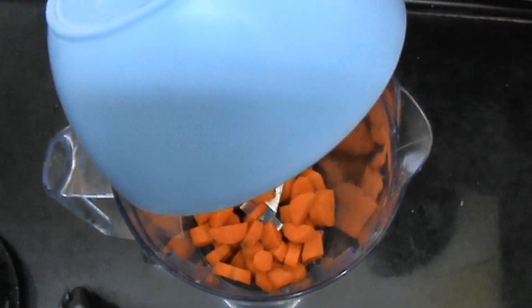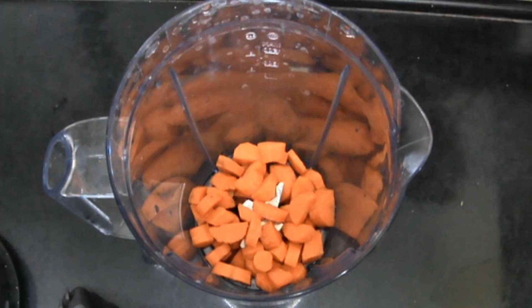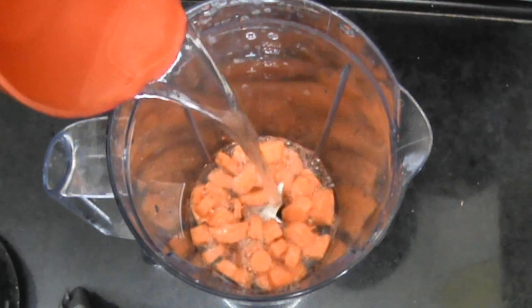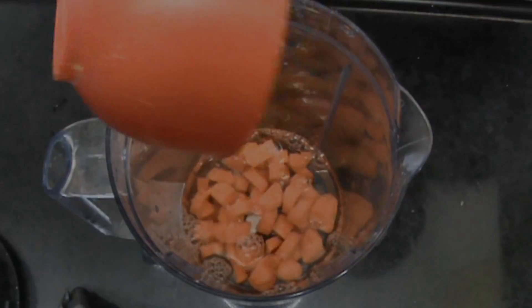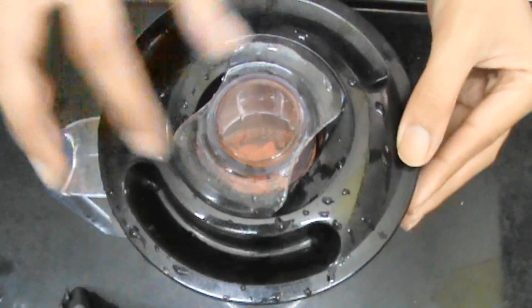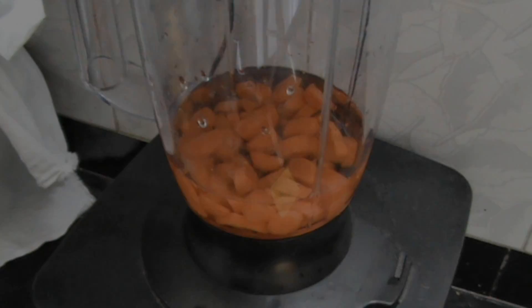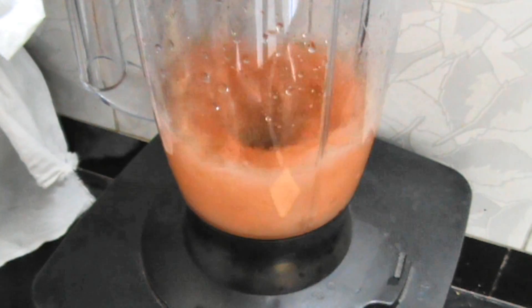So first you're going to add your carrots to a blender. Also add in the water. And put on the lid. And blend this for about 2-3 minutes on medium speed.